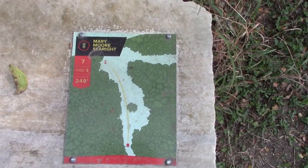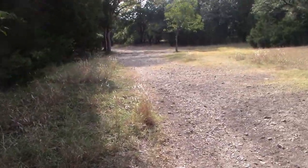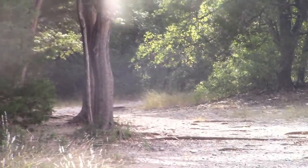Hole seven, par three, 249 feet. It's going to be left, left, left — and to the left — and a little left.